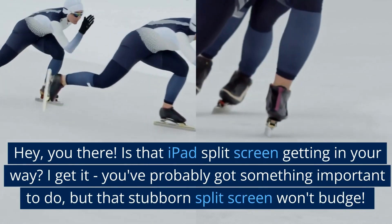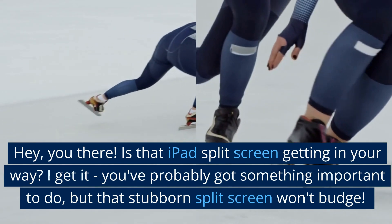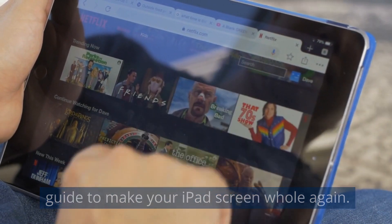Hey you there! Is that iPad split screen getting in your way? I get it — you've probably got something important to do, but that stubborn split screen won't budge. Well, fret no more, because I've got the perfect guide to make your iPad screen whole again.